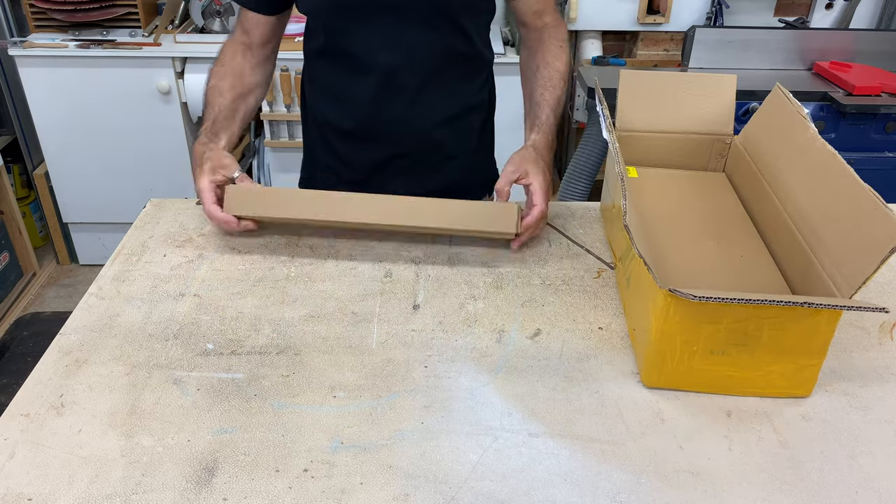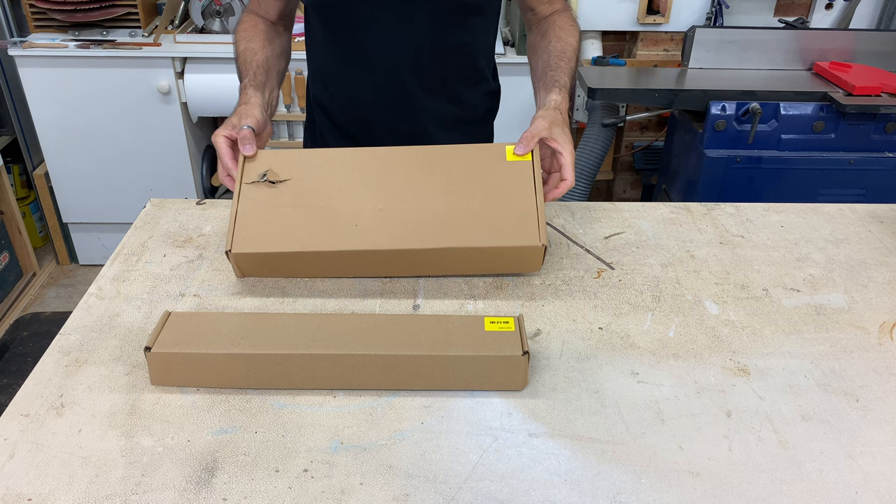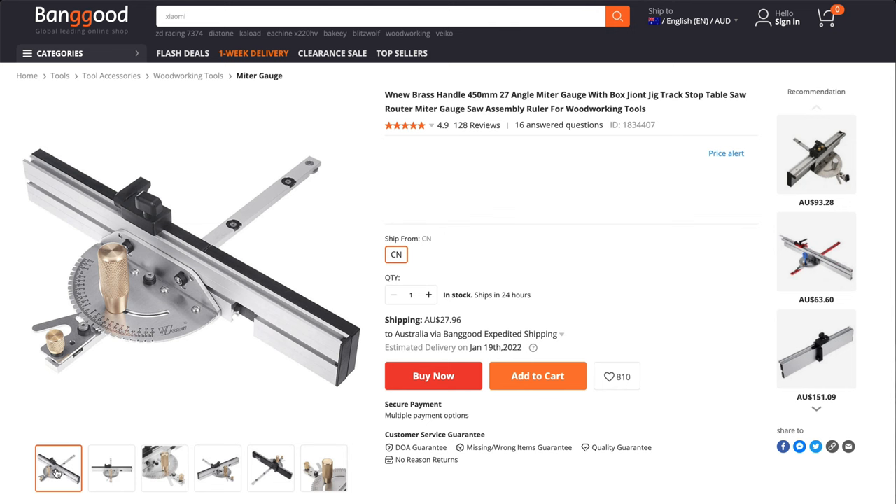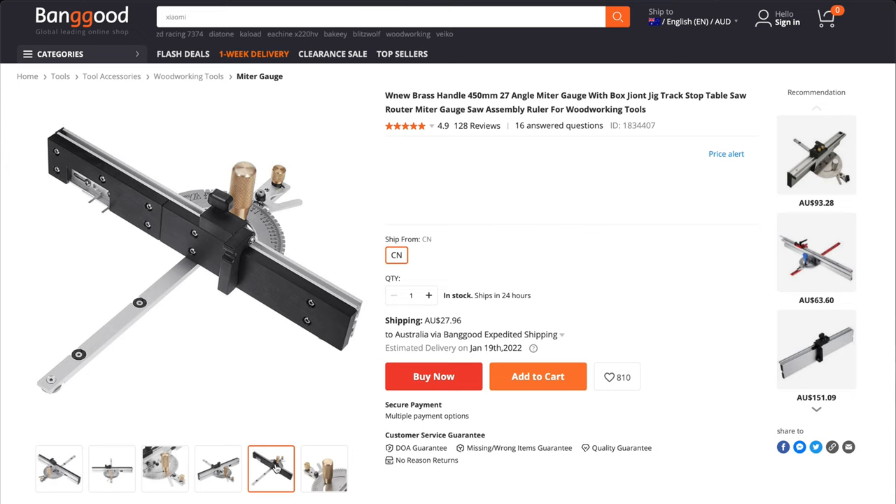I don't really do tool reviews on this channel and I've been contacted a number of times by Banggood to do tool reviews and I've always declined until this time. I've always wanted to upgrade my standard issue mitre gauge that came with my table saw, and when I saw that Banggood was selling this particular mitre gauge I responded to their last email and said that I was interested.